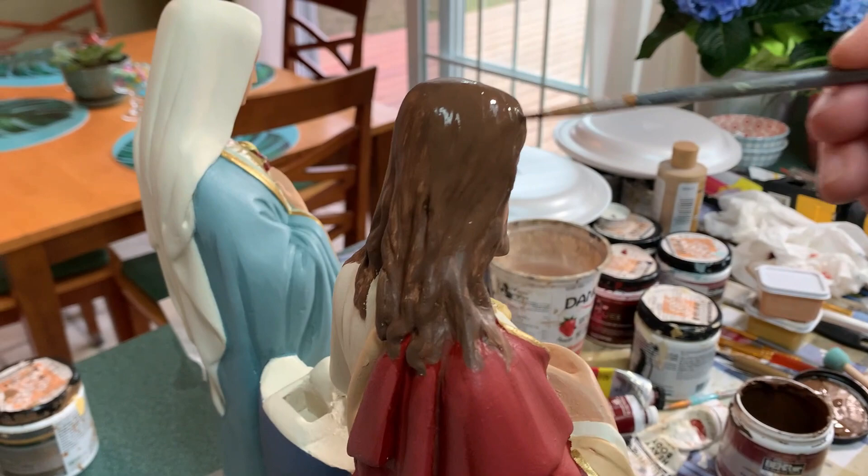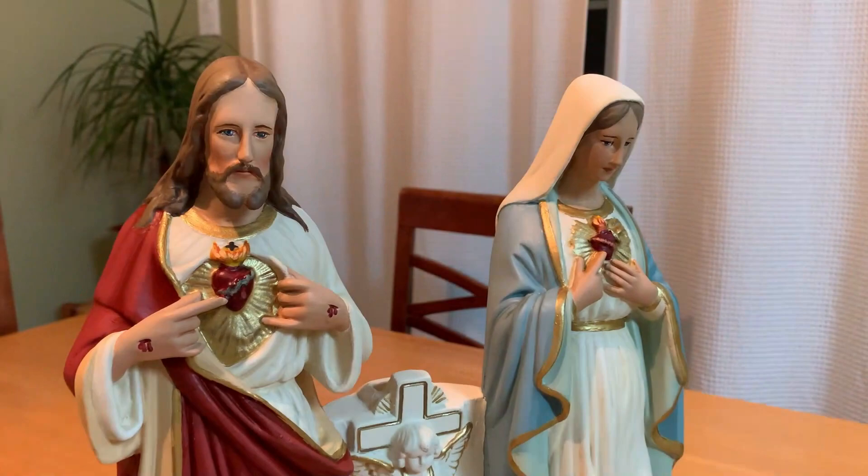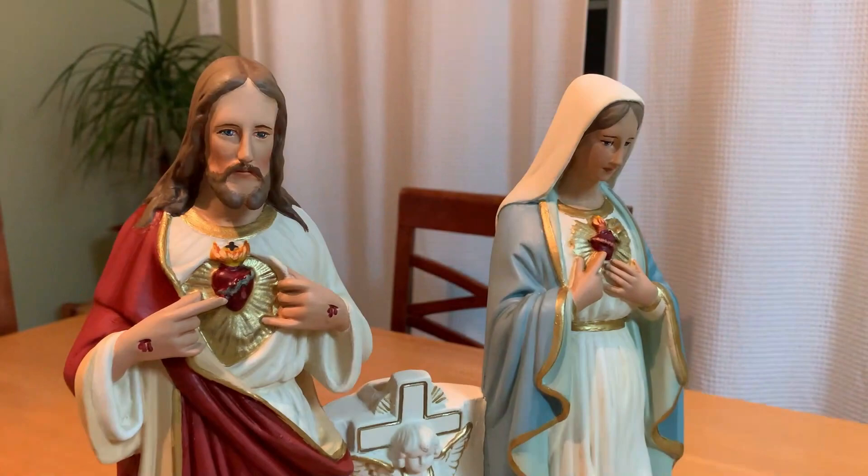On the rebuilt and reattached heads, for example, the repair lines disappear through the skill of color blending and multiple layering. The faces are brought to life, Jesus's wounds and other small details are tended to by the artist, and after final touches, a great-grandmother's family legacy is restored and ready for her descendants to treasure for generations.